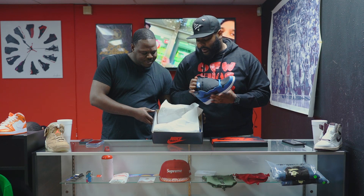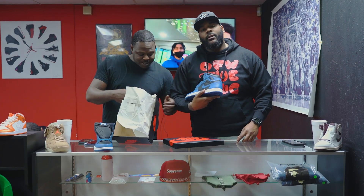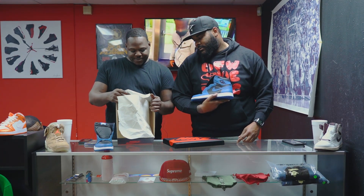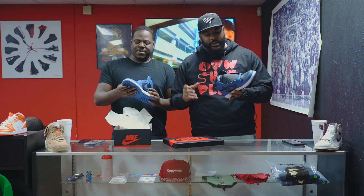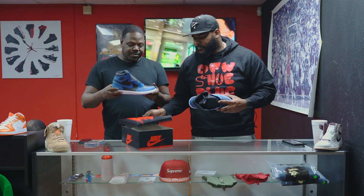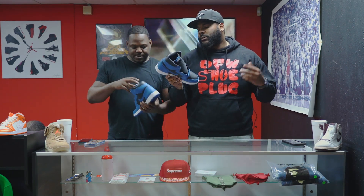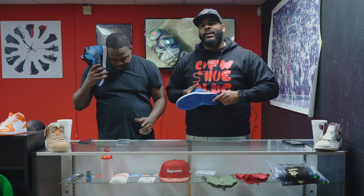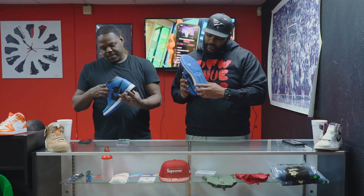So first off, if you didn't see the other review on the Racer Blue Fires, make sure you go check that out — it'll be in the description. Now on to today's shoe. Color code: 555088-404, Dark Marina Blue and White. This is a size nine and a half, not our personal sizes. The Jordan One — this is the Peter Moore shoe, this is what started it all. And a quick fun fact: a lot of people don't think there's an air sole in the Jordan One, but it is a Nike Air Jordan One because there's an air unit inside the shoe.